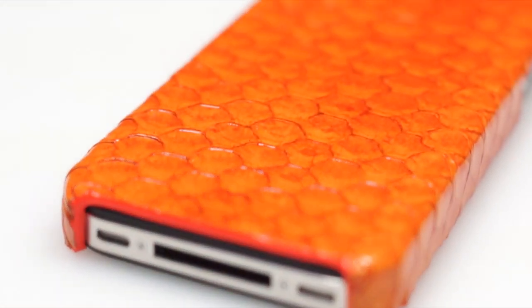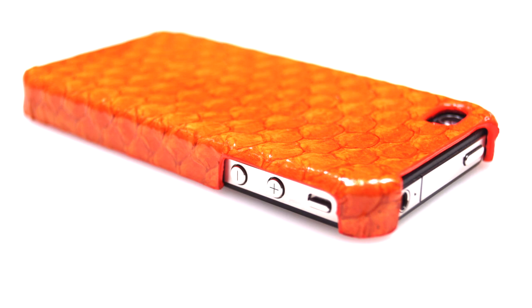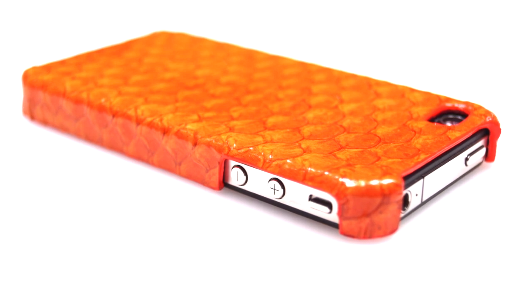These cases are very lightweight and also very easy to snap onto your iPhone 4 or iPhone 4S, and it will definitely protect your device. Oh, and in case you are wondering — no, they do not smell like fish. You can get this case for $49.95 at our website.